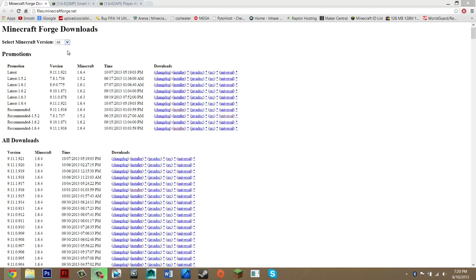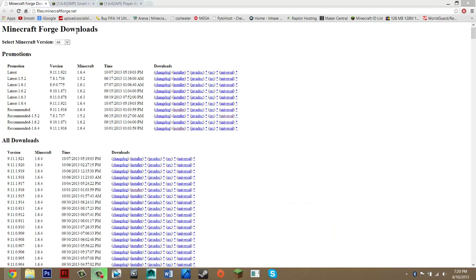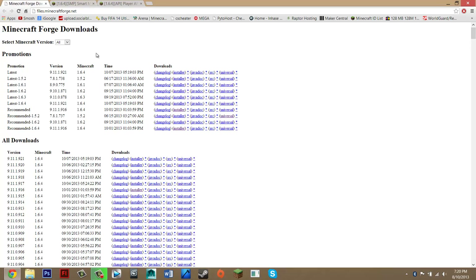Firstly, what we need to do is download three files and then install a program. This program is called WinRAR and you can just get it in the description. Visit the description and under downloads there should be four links. Click them all — one should take you to MicroForge, the other to Smart Moving, the other to Player API, and then the other to WinRAR.